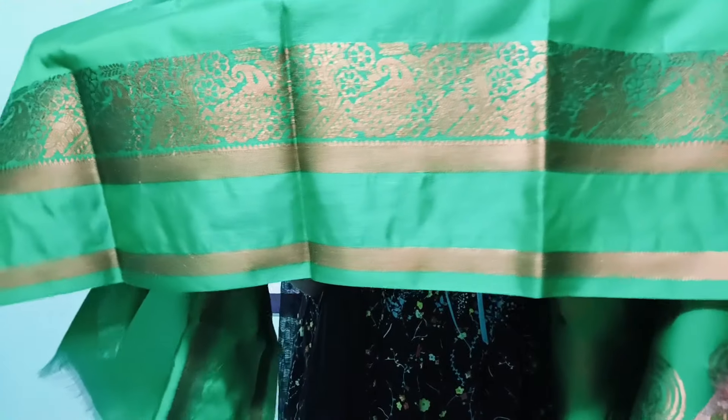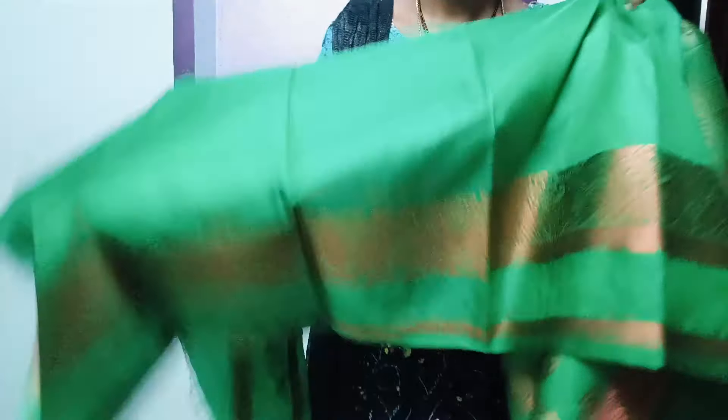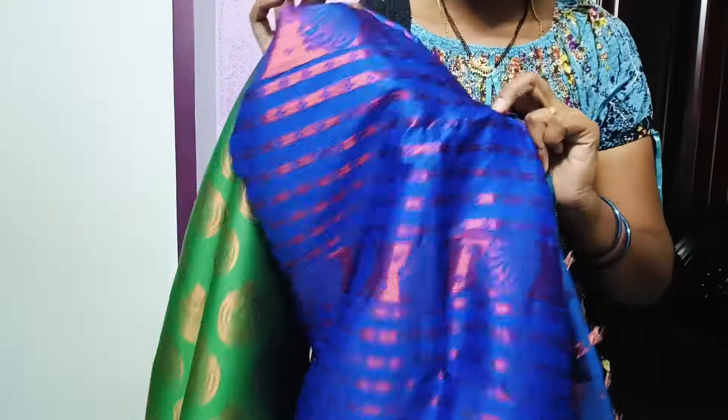The fabric has a lot of shirring. The fabric is attached to the blouse piece, and the blouse piece is attached to the border. There is a lot of stitching involved.